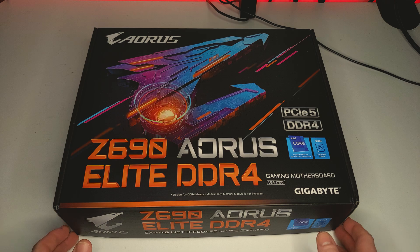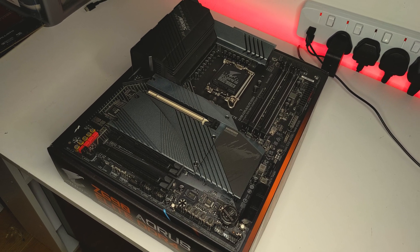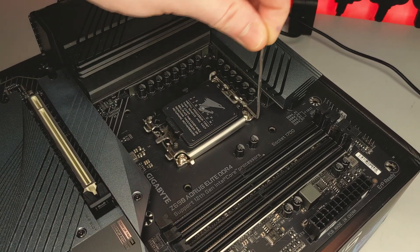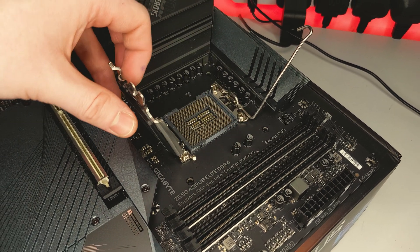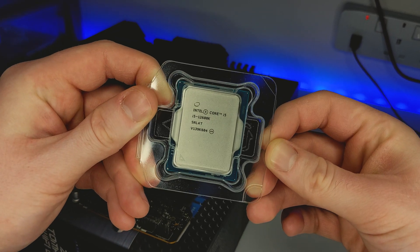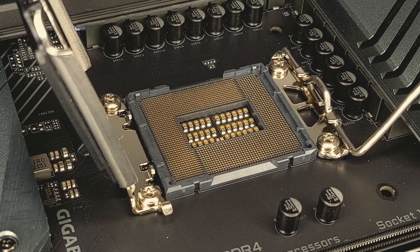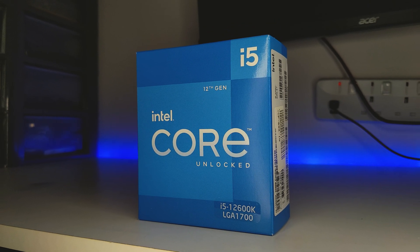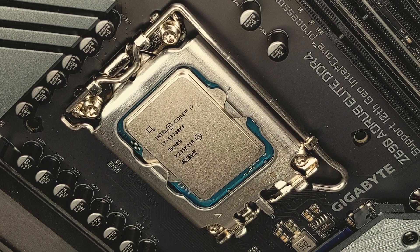Now, let's take a closer look at the motherboard itself. Here we have the Gigabyte Z690 Aorus Elite. It's an ATX form factor and uses the LGA 1700 socket which is a little larger compared to the previous generation's LGA 1200 socket, with these additional 500 pins which is the reason why you can see such an increase in socket and processor size. To be precise, this socket is actually 7.5mm longer than an LGA 1200 socket. LGA 1700 supports Intel 12th gen CPUs but additionally 13th gen Raptor Lake CPUs provided that you are using the up-to-date BIOS.